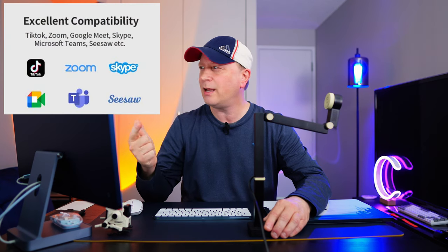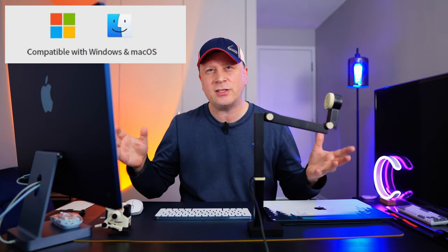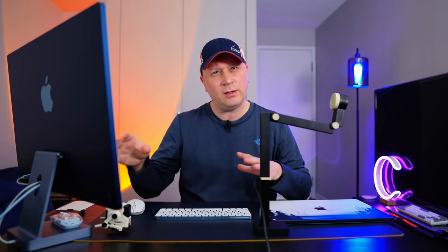It's compatible with your favorites like Zoom, Skype, TikTok, Teams — things like that where you're doing online video calls — because it works plug and play just like a normal webcam before you start using all the other features. This also runs on a PC and a Mac. If you check the documentation I'll have links in the video description and a link to their website so you can get the full specs.